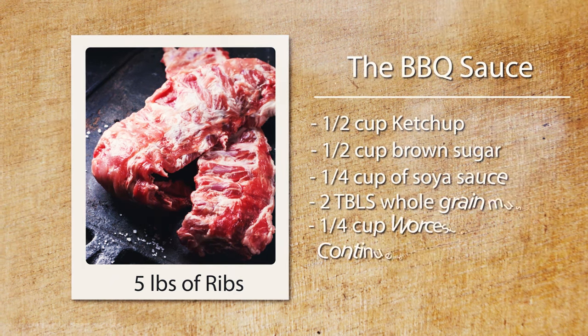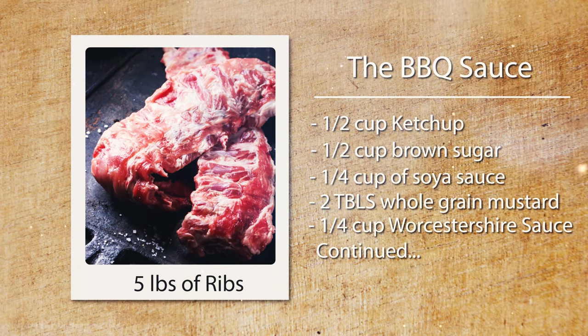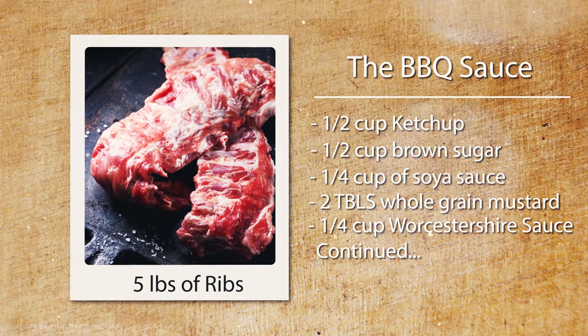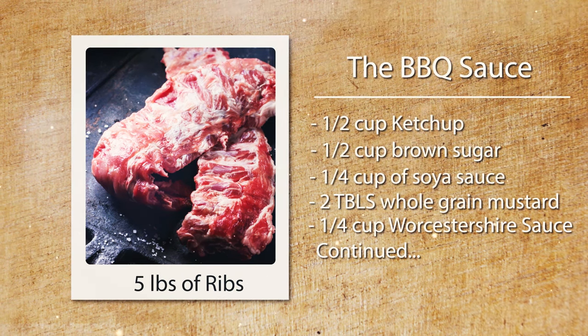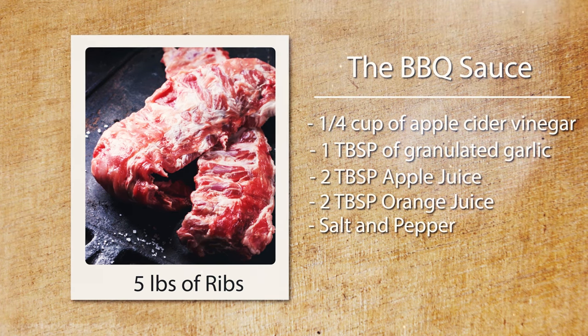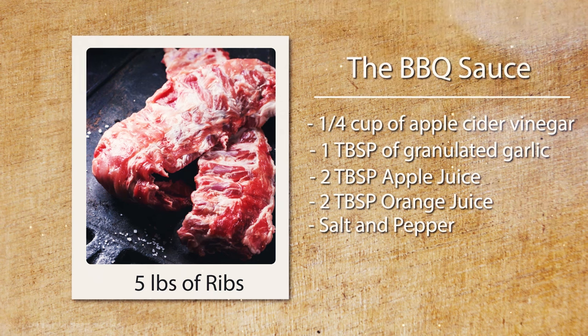For the barbecue sauce: one half cup of ketchup, one half cup of brown sugar, one quarter cup of soy sauce, two tablespoons of whole grain mustard, one quarter cup of Worcestershire sauce, one quarter cup of apple cider vinegar, one tablespoon of granulated garlic, two tablespoons of apple juice, two tablespoons of orange juice, and some salt and pepper.